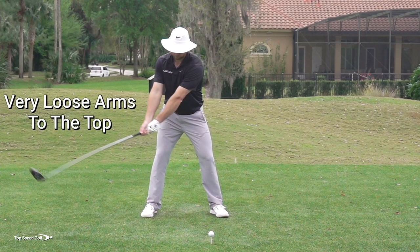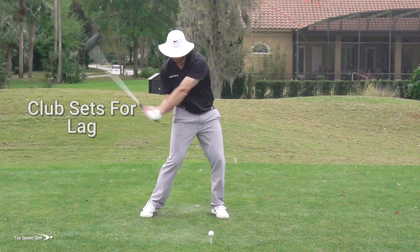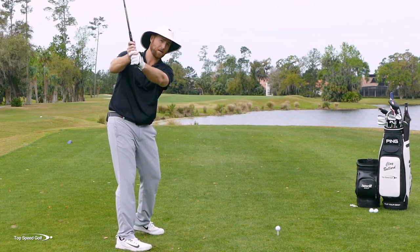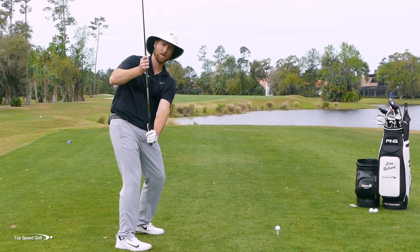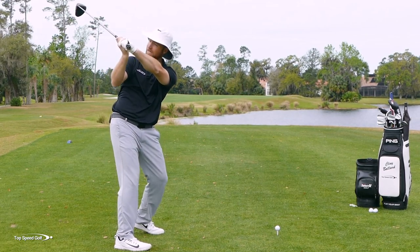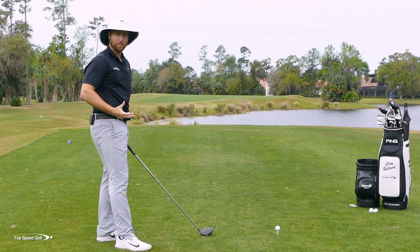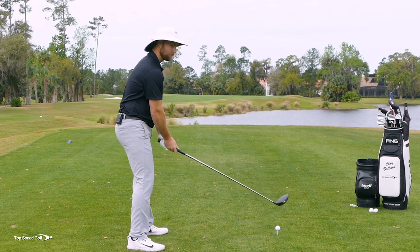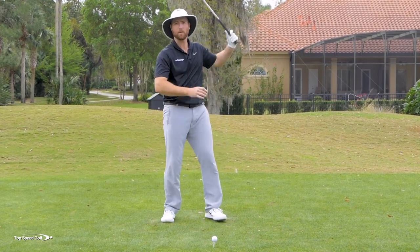Then as you start the downswing, that's when you want to feel like the club is setting. Another secret to making this lag happen is you have to feel the club shallowing out a bit. If I'm trying to get lag by cocking the wrist straight down with the club shaft steeper, I'm really going to struggle to hit solid contact. I want to feel like as I shallow the club, that's when I'm getting my lag — the club feels like it's working more to the inside. That's a great thing to pair up with our first piece, higher hands, because now you can take advantage of those higher hands, still come from the inside, and you've got this huge angle that you can let whip through contact.